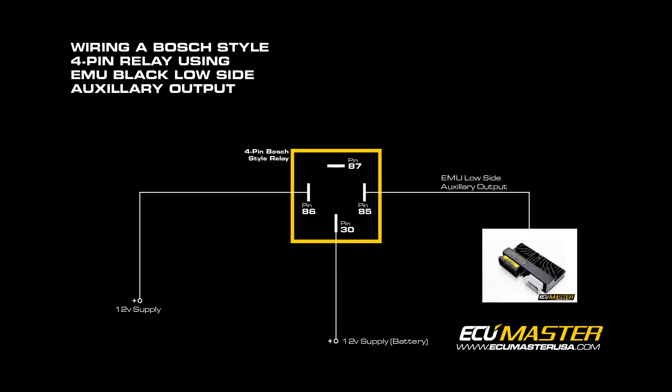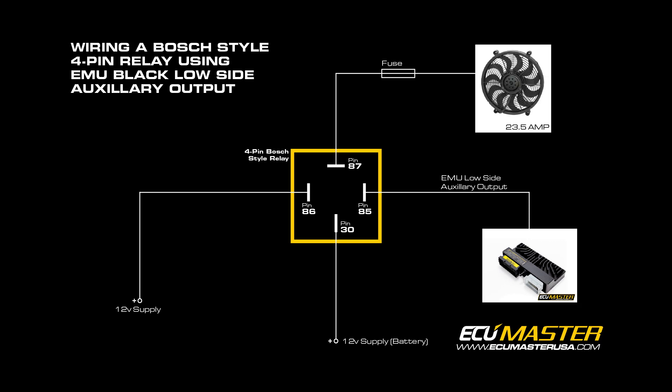Terminal 30 you're going to use as a high amp power supply — make sure that the fuse and wire size chosen is suitable for the amperage demand of the circuit you're trying to control. Terminal 87 will be our 12 volt supply to the device you want to turn on, so that would go from the relay directly to the fuel pump.